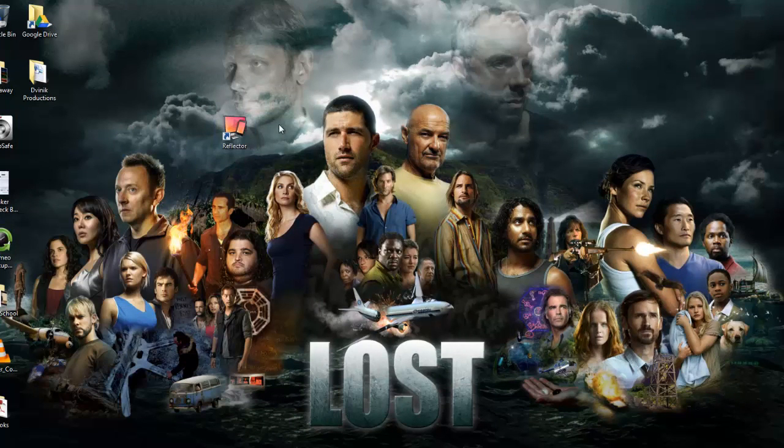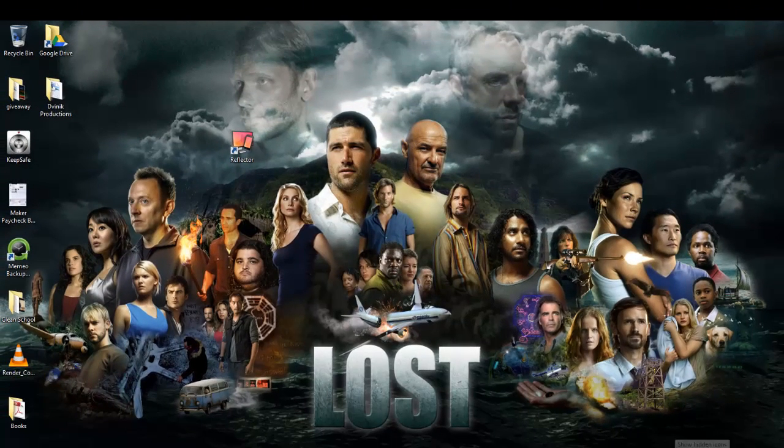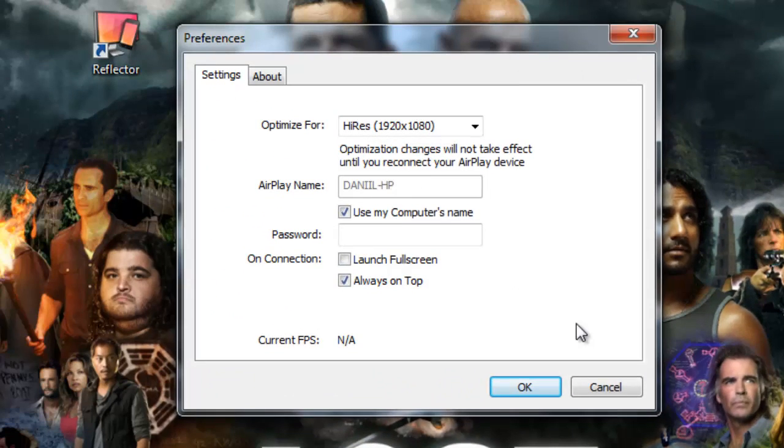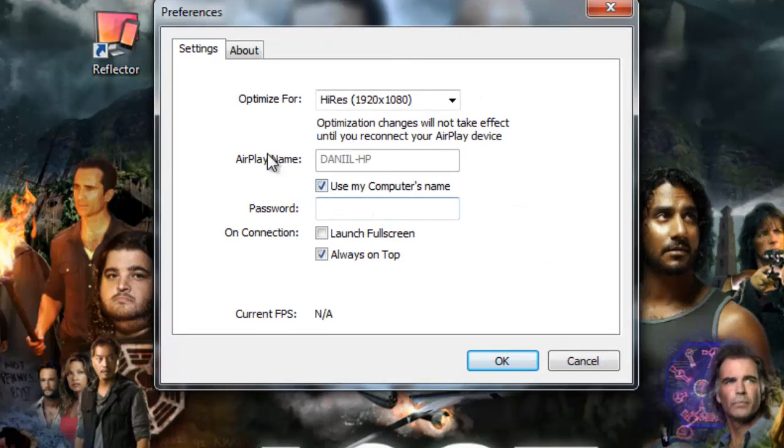To start it up, just double click it. It might ask you for a security warning — go ahead and confirm it. It's going to be running in your system tray. Double click it to confirm some settings. Your AirPlay name will be your default computer name; you can change it but you really don't have to. If you're not on a home network — do this at home — you have to connect your iPad and your computer to the same wifi network. You cannot have your iPad on 3G and this running on your home wifi network. That will not work.